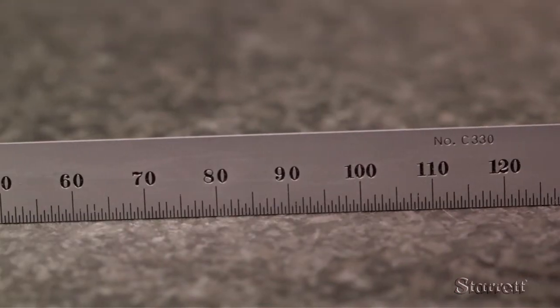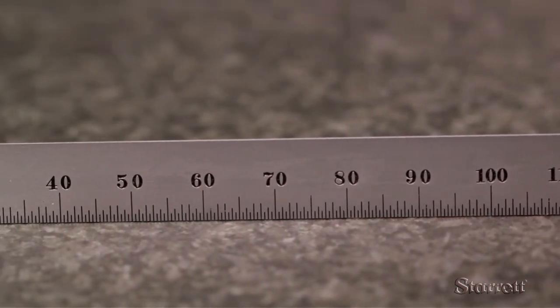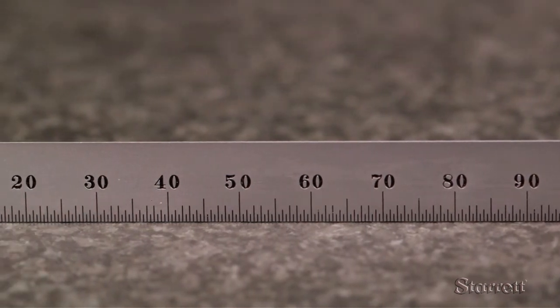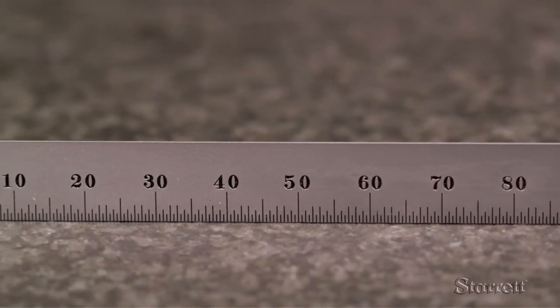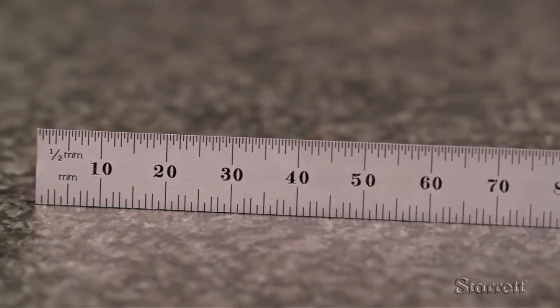And now on to metric. This 150mm C330-15 rule is a full flexible style, only 0.4mm thick. The top has a 1.5mm scale while the back has a 1mm and a 1.5mm scale.